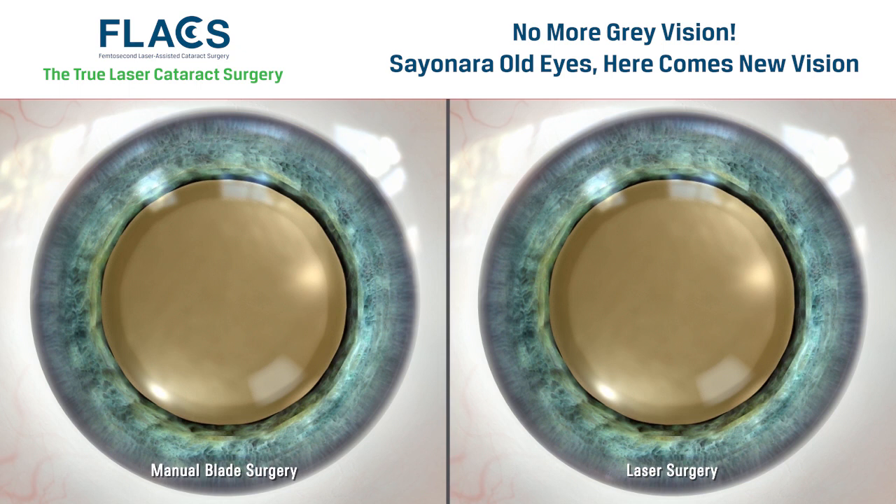In addition to its applications for cataract surgery, the Zemer Z8 laser can be used to create up to three arcuate incisions on the surface of the cornea. Rather than cutting these incisions with a blade, the Z8 delivers an incredibly fast sequence of low-energy laser pulses.